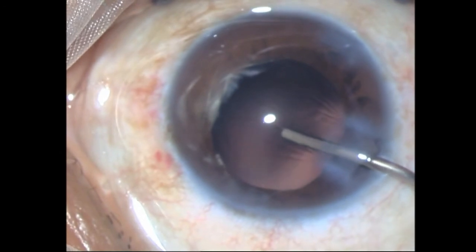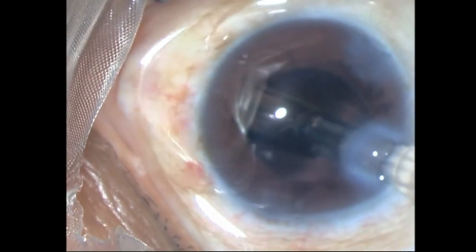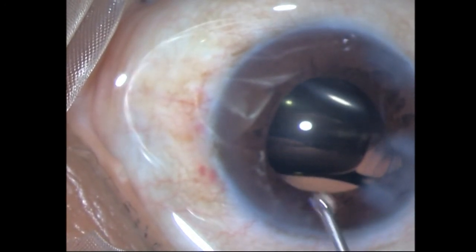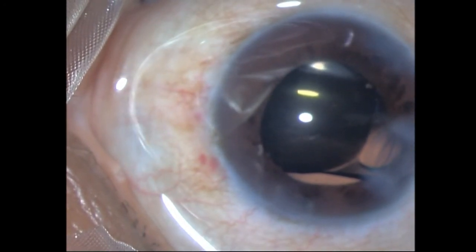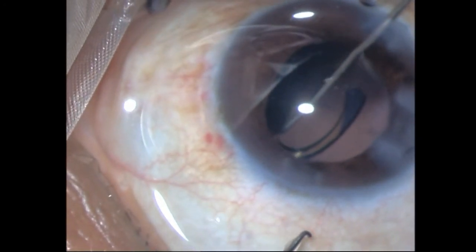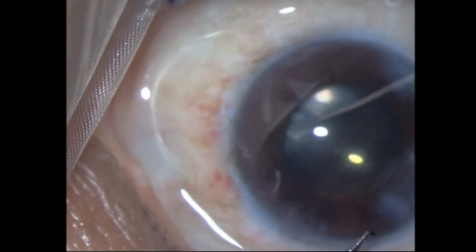Once that's done, this is a Hoya single-piece foldable IOL which goes in very easily through the 2.2mm incision. I tried to get it directly into the bag but didn't manage, so I put in some OVD over the lens and then with the dialer I just tuck it into the bag. I tap it into place and it looks very well centered — so there's nothing more to do. No CTS, no capsule tension segment — I'm just going to leave it like this.